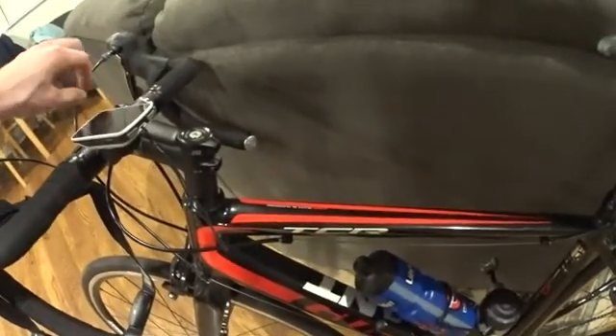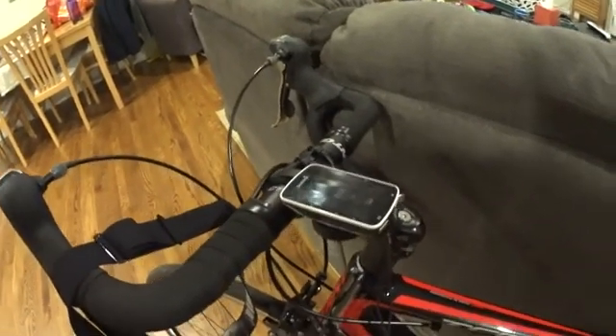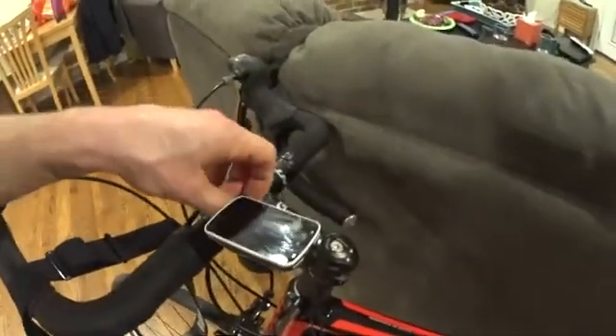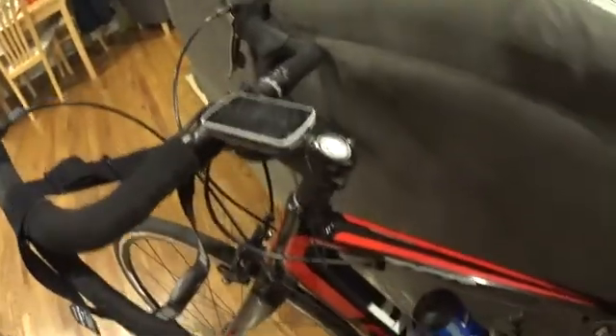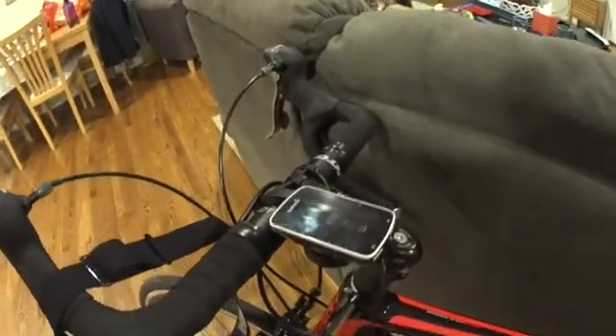I had a water bottle here and thought if you draw a straight line from the Garmin to the power meter it goes through the bottle. So I removed the bottle and got a little better reception. Then I moved the Garmin over to the side, thinking it would get a better look at the sensor, and I don't have any data drops at all.